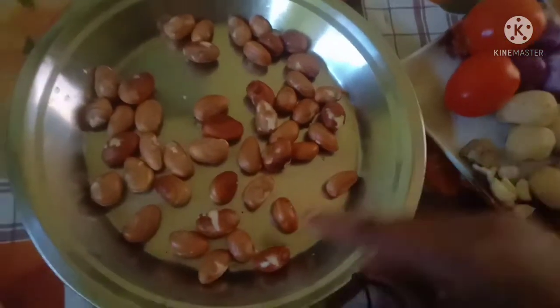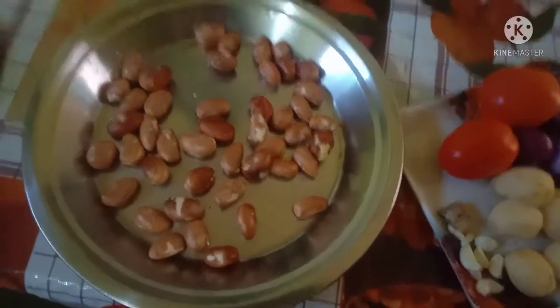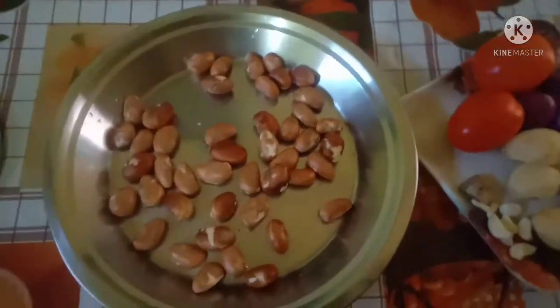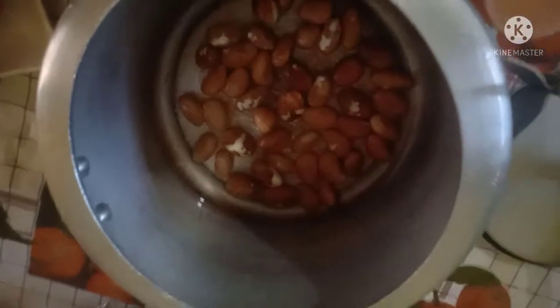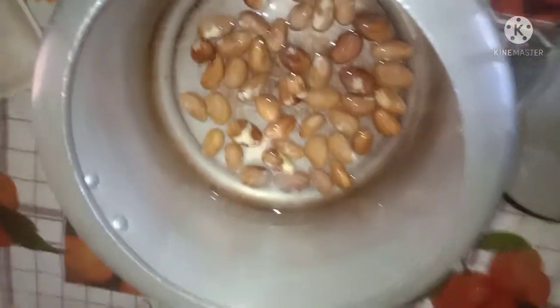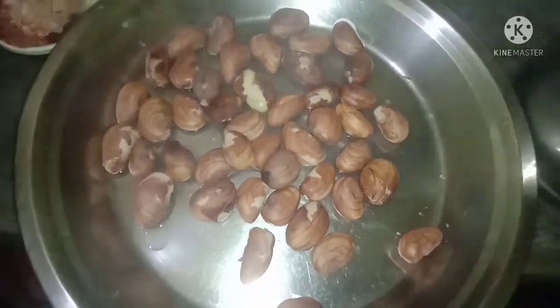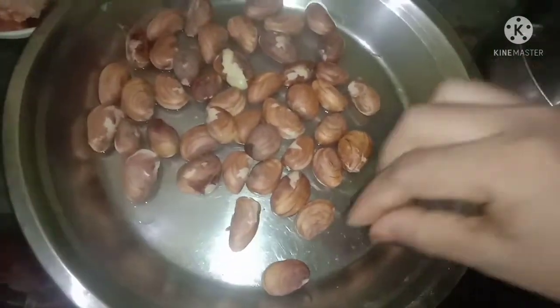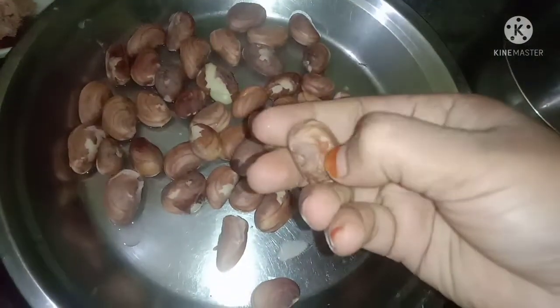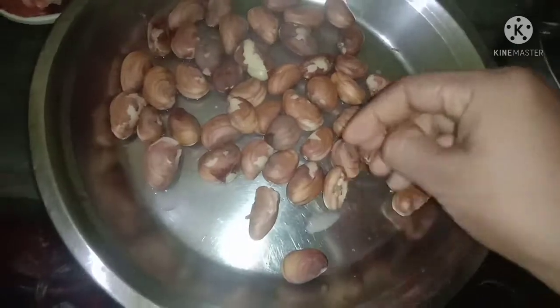And then I will boil it on my plate. Then we boil the chicken. When we end up, we return to the chicken. We also make the chicken on the right side, and we return to the chicken.